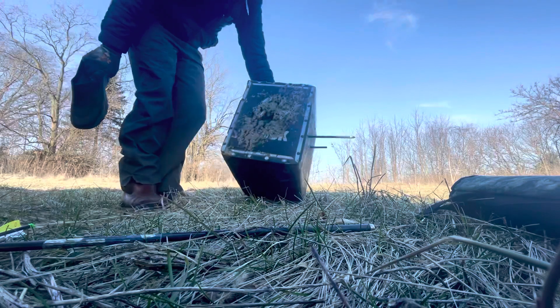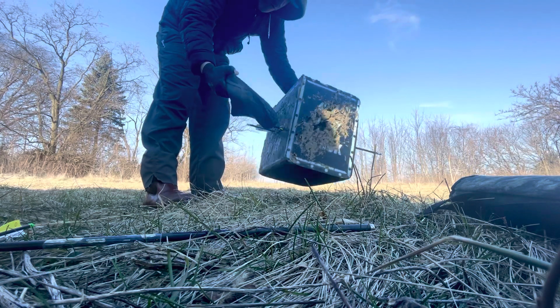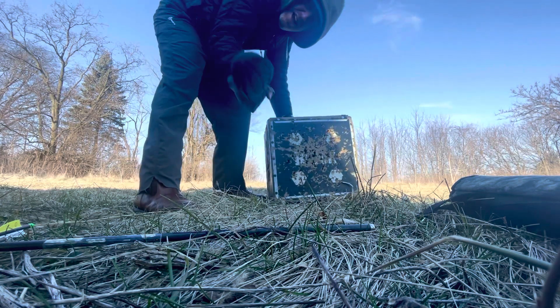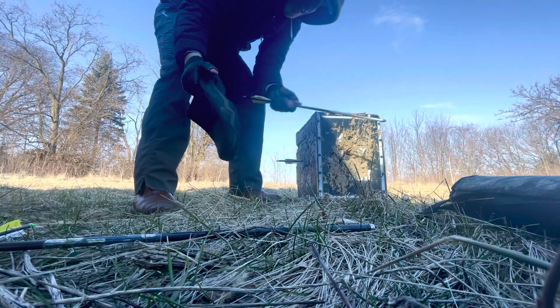Here's how you get the arrow out of a block when you use a crossbow. You take a lacrosse chute and then you beat the hill. See that? You just beat it in. Then you can take it out. Other than that, you're not getting it out.